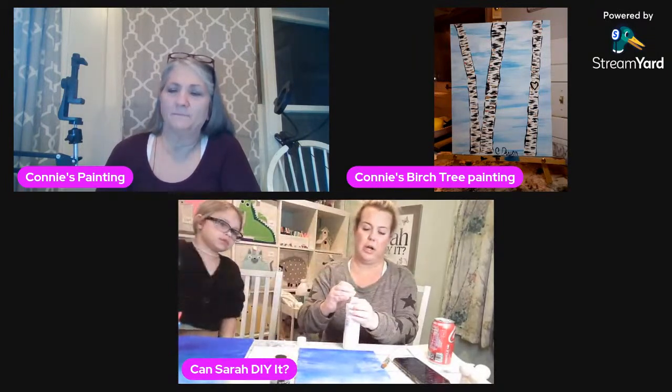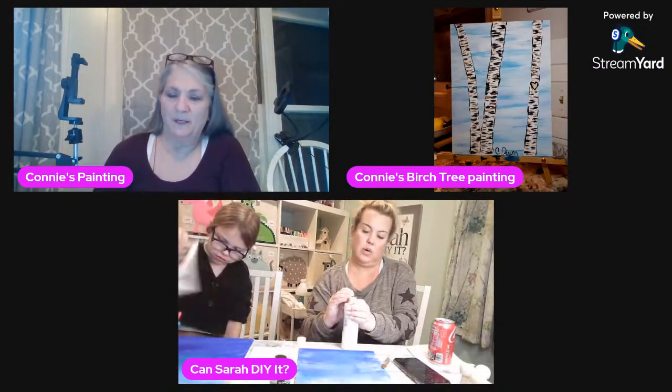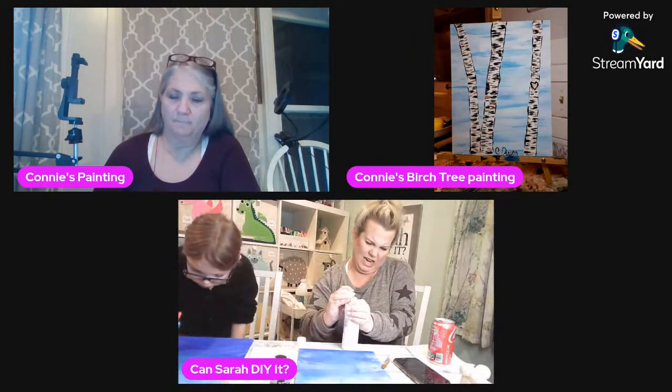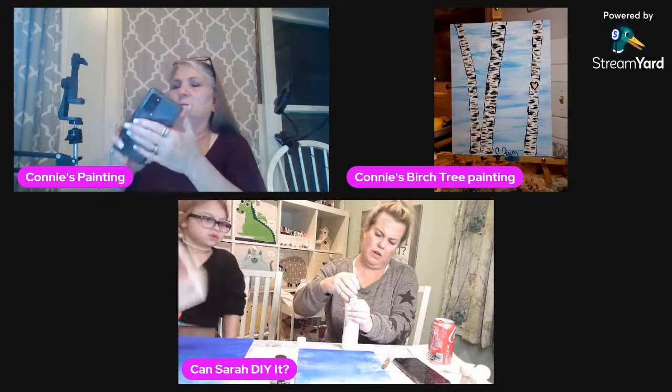My background is dry. Charlotte's is almost dry, so we're ready for the next steps. I was trying to open this white paint from yesteryear — it was quite an effort to open it.